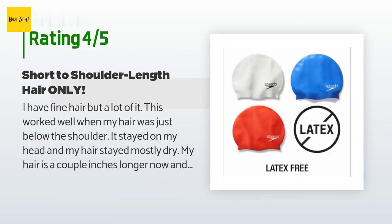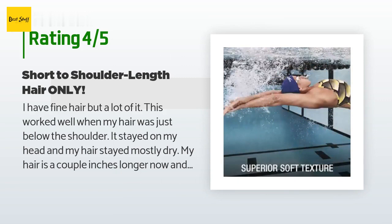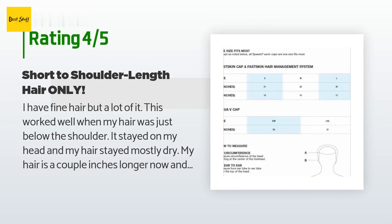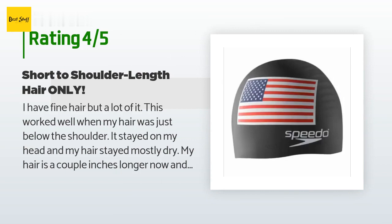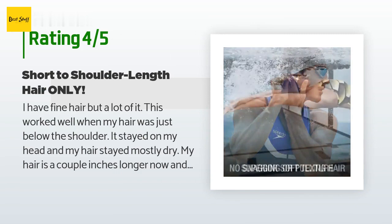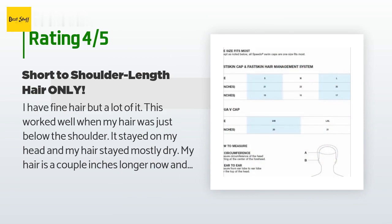A customer said: 'I have fine hair but a lot of it. This worked well when my hair was just below the shoulder — it stayed on my head and my hair stayed mostly dry. My hair is a couple inches longer now and this isn't working well at all. The cap begins to pull up off my head at the end of a single 20-yard pool length, and after a tenth of a mile my hair is entirely wet. The quality of the material is good. For fine hair this will not pull at you. However, I often grow my hair six to eight inches below the shoulder — this cap is no good for that.'